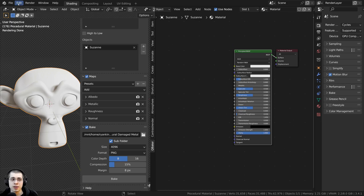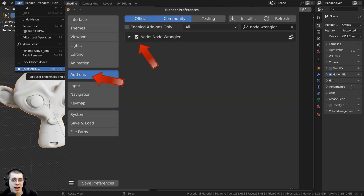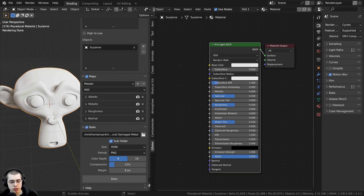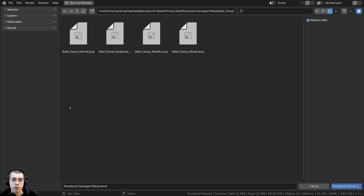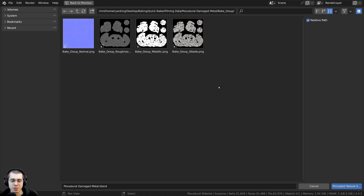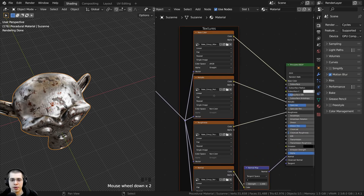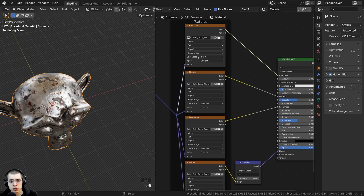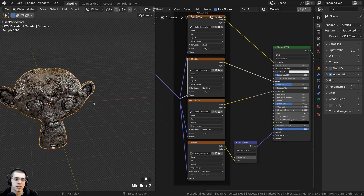To automatically set up all the texture maps, I'll use the Node Wrangler add-on. If you don't have it enabled, go to Edit > Preferences > Add-ons, search for Node Wrangler, and check mark it. With Node Wrangler enabled, select the Principled Shader and press Ctrl+Shift+T to bring up Blender's file browser. The add-on has created a folder called Bake Group, and inside it you'll find the normal, roughness, metallic, and albedo maps. Select all the maps and click Principled Texture Setup. Node Wrangler sets the base color to sRGB color space, the others to Non-Color, adds the normal map node, and plugs all textures in correctly.